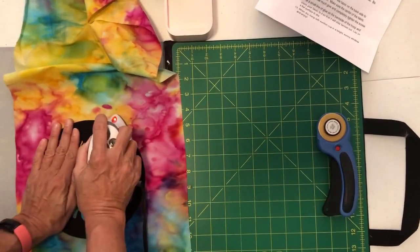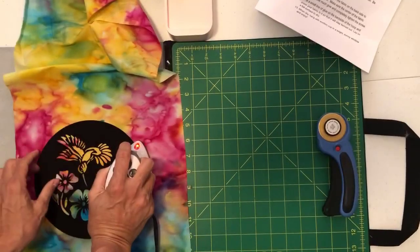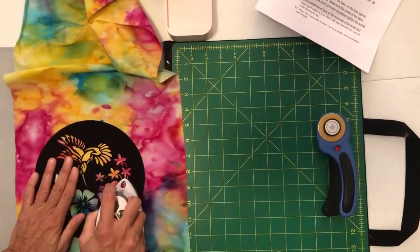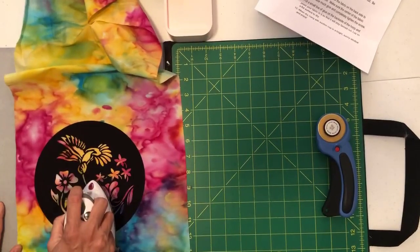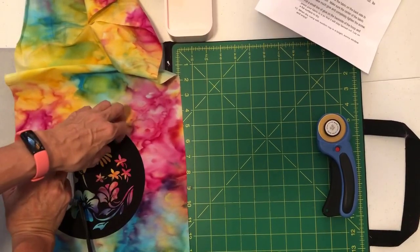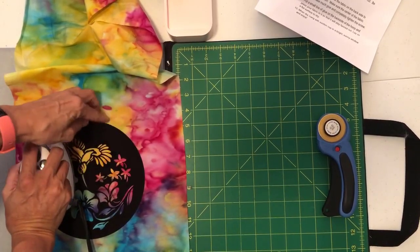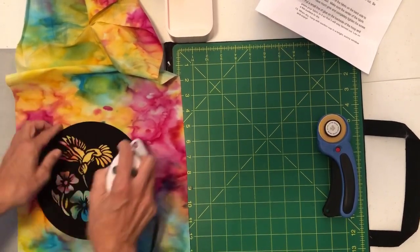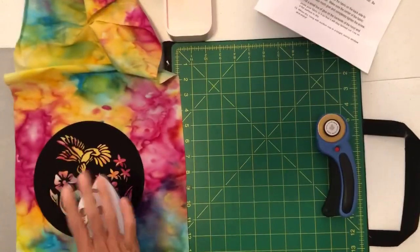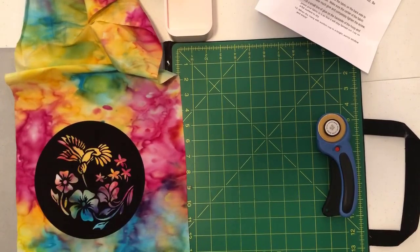I could spend all day positioning, but I'm going to go ahead and press. All I'm going to do is press flat down. This is not sticky until I press it — it really is this easy. Just give it a nice press. I'm gonna hold down and then run my finger along the outer edges just to make sure they are adhered. Make sure you have a hot iron.